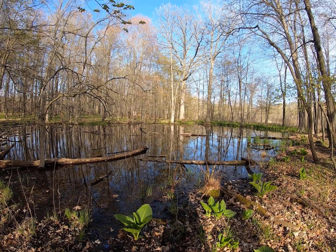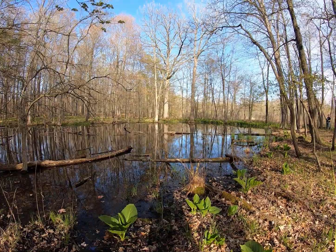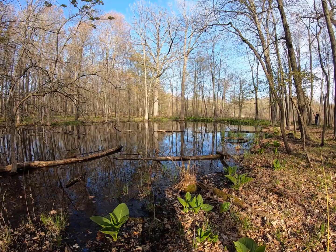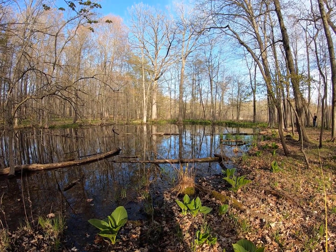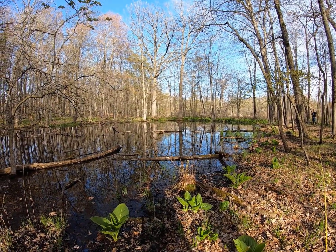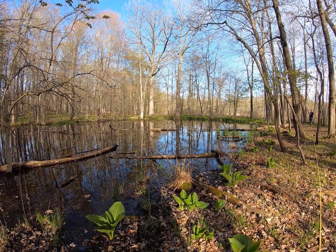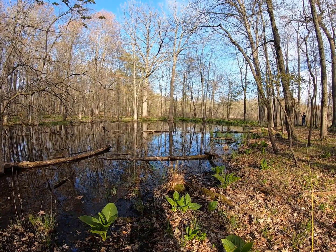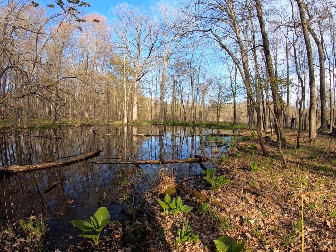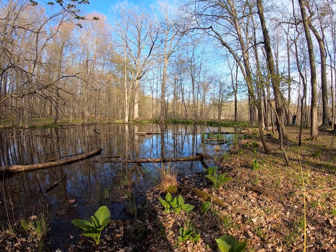One thing we're interested in learning about vernal pools in Michigan is their size — their area — in terms of minimum, maximum, and average area. It's really hard to measure area in the field unless you have a GPS unit. Instead, we're going to measure or estimate the length of the pool at its longest point and the width at its widest point, and then use those measurements to calculate pool area.